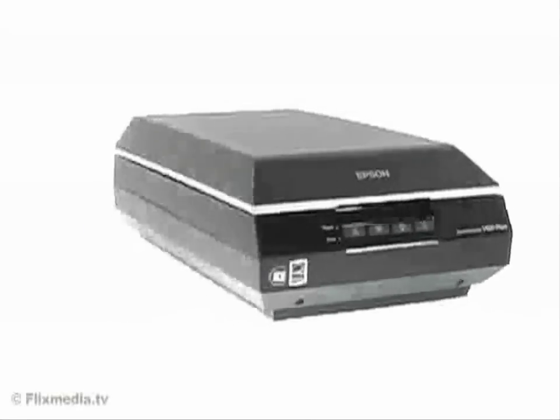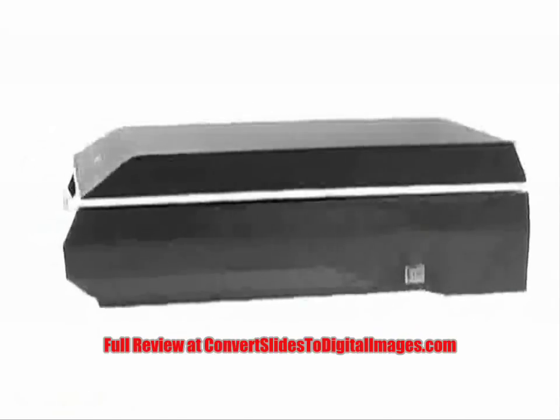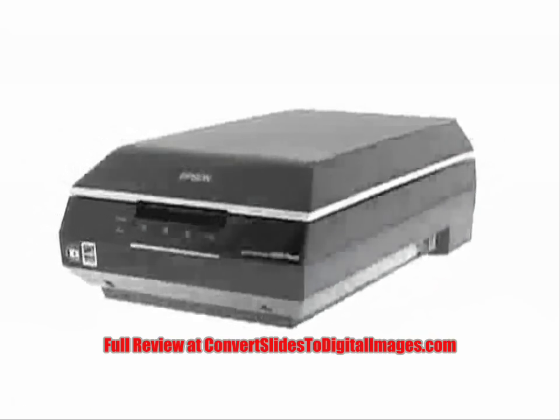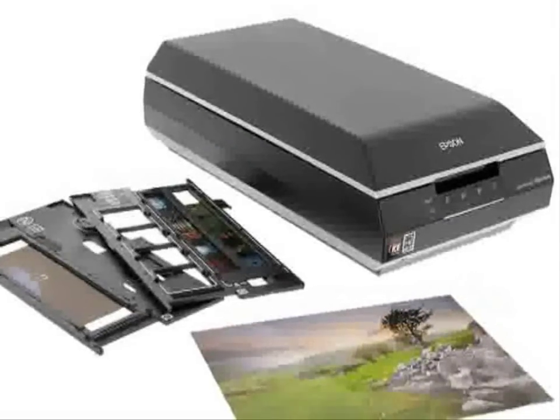The Epson Perfection V600 photo enables you to make the most of your film and photos. With a range of special features delivering high speed and high quality, you can be as enthusiastic about scanning your film and photos as you are about capturing them.